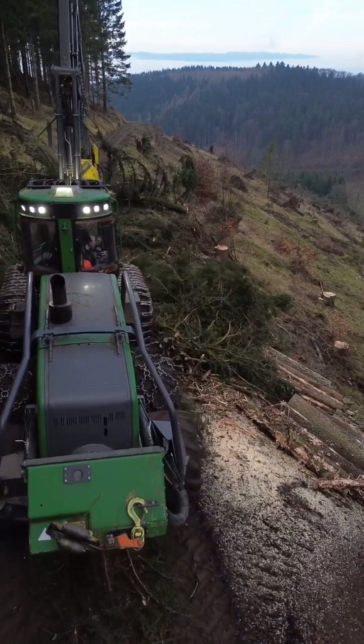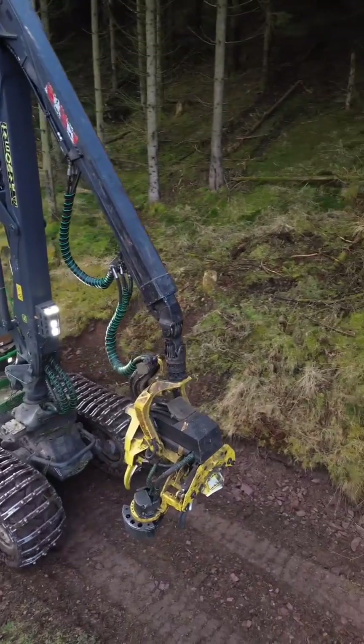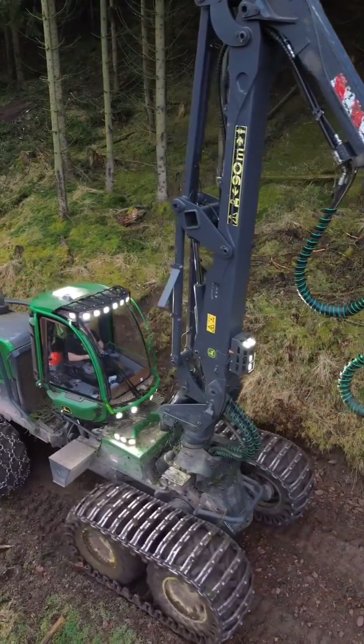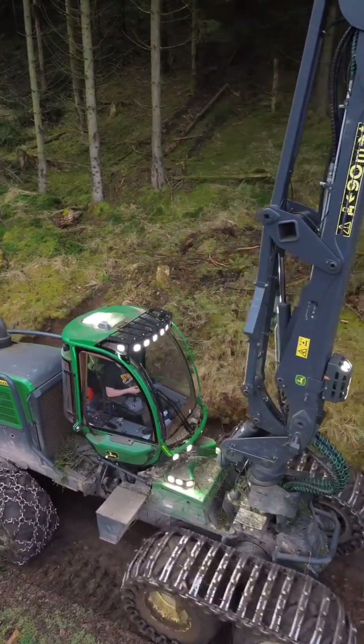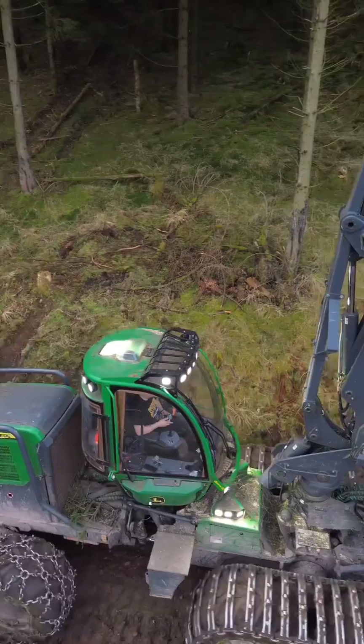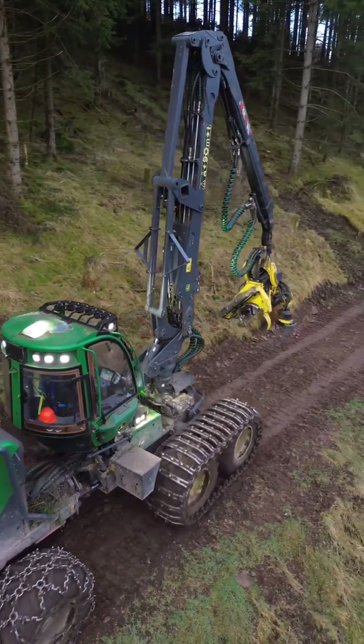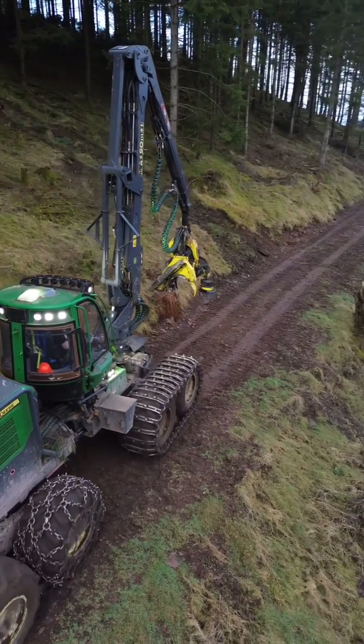They are an essential part of modern sustainable forestry, allowing for selective logging and minimizing damage to the surrounding environment. The harvester's ability to navigate difficult terrain is aided by its tracked or wheeled undercarriage, which is usually fitted with specialized tires or tracks that distribute its weight and provide stability and traction.